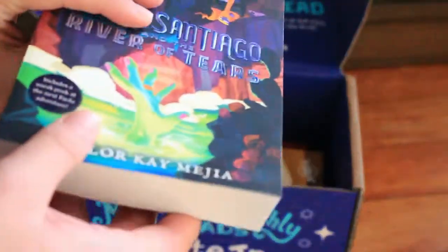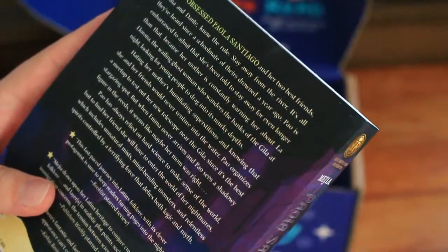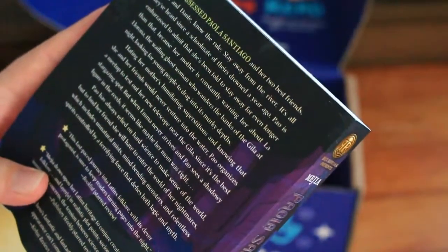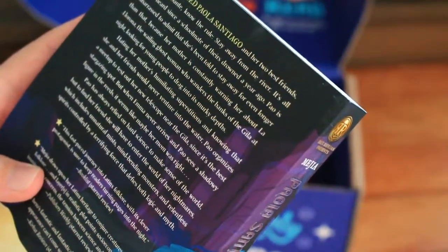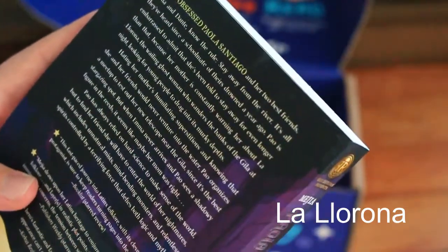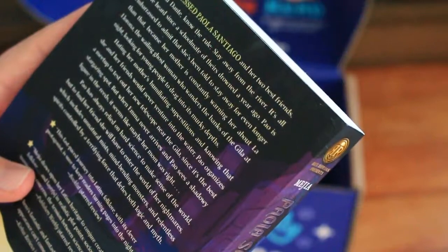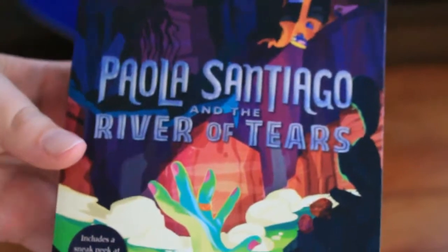Then the first book, the one I was interested in, is the new Rick Riordan Presents book: Paola Santiago and the River of Tears. It also includes a sneak peek at the sequel at the end. 'Stay away from the river — it's all they've heard since their schoolmate drowned a year ago. Paola is embarrassed that she's been told to stay away even longer than that, because her mother is constantly warning her about La Llorona, the wailing ghost woman that wanders the riverbank at night, looking for young people to drag into its murky depths.' It's a pretty nice cover as well.